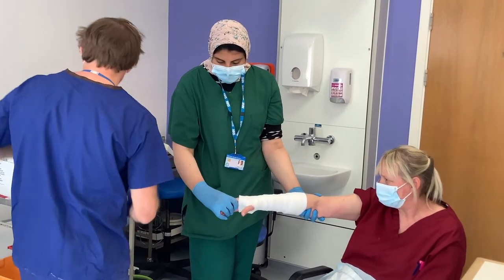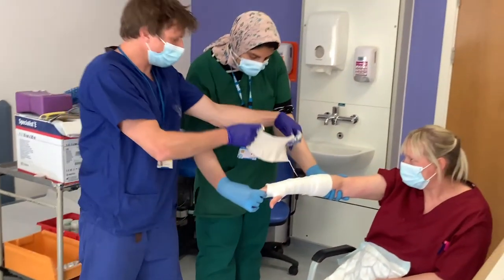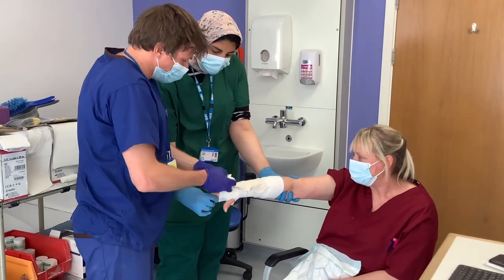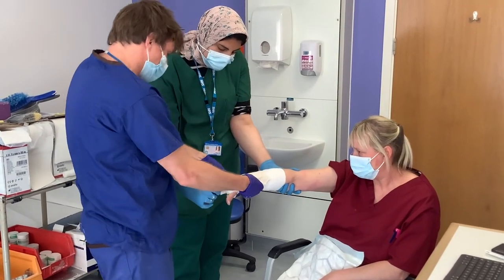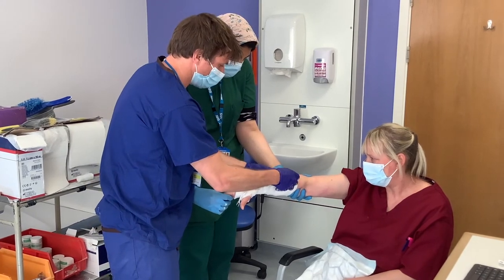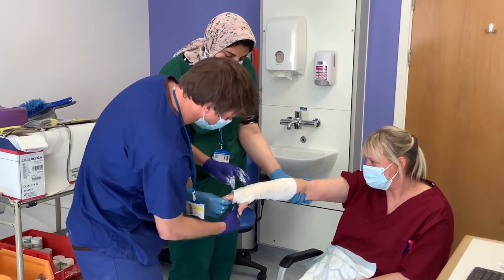My assistant is holding the fracture reduction throughout. This is 12 sheets — normally plaster of Paris backslab comes as six sheets, so this is doubled up. That bit comes around the thumb and the cascade fits perfectly on the metacarpal heads. I've probably made this a touch short — there we go. That's moulded into place and not touching skin anywhere.